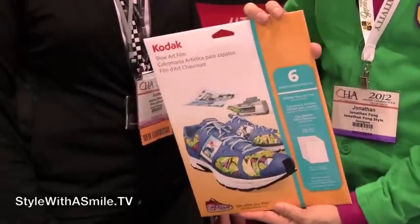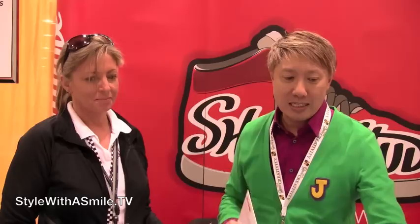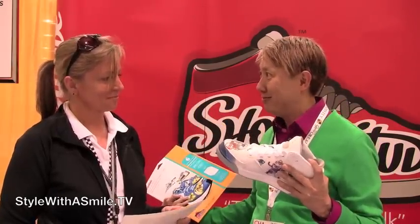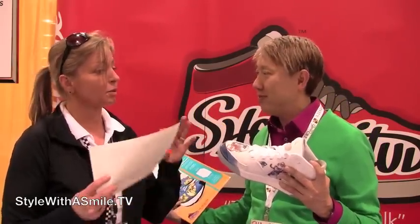And it is the Kodak Shoe Art Film. It comes in these packets — look at what it does. We have Andrea here, and she created this. Andrea: I created the concept to bring it and put it on the shoe.